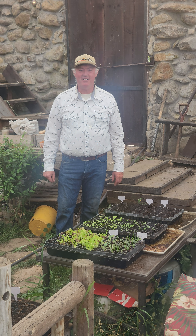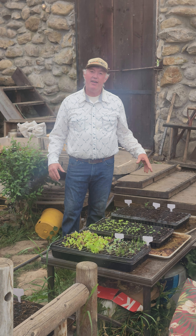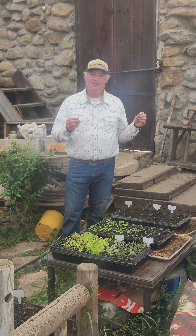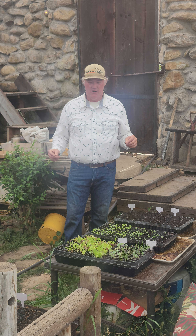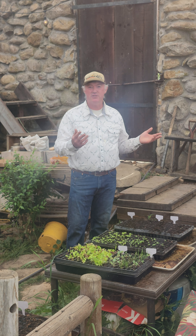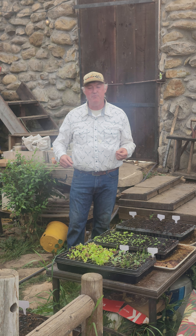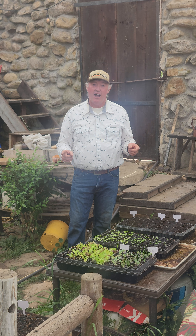Thank you for being a Patreon member. Today I want to show you my seedlings. As you know if you've watched any of my videos, we plant seeds every month of the year. I generally try to plant three days before the full moon, because I believe that the moon cycles affect the way the seedlings come up. Over the decades I've noticed they do better if you plant a few days before the full moon. But that is not what this video is about.